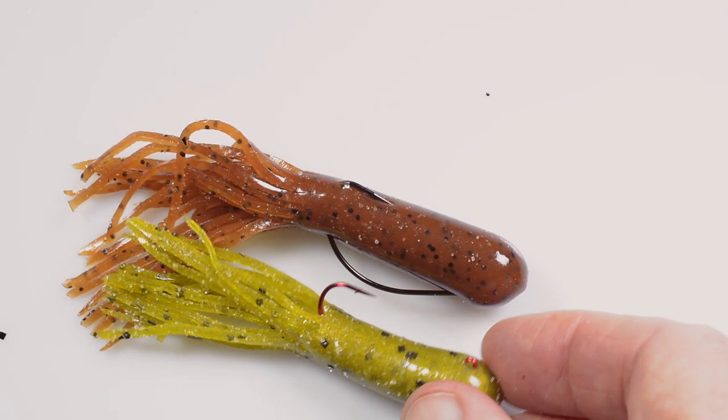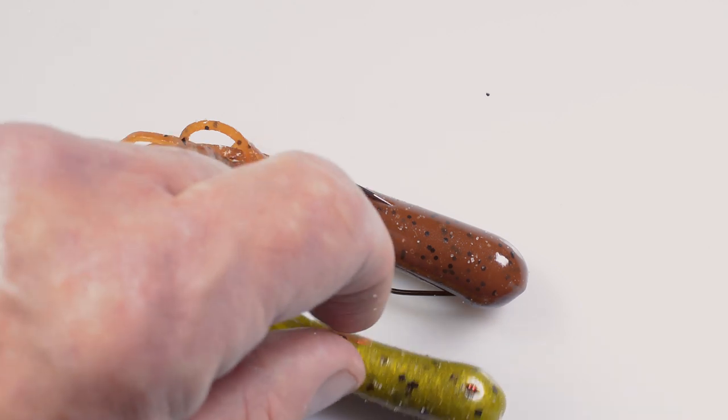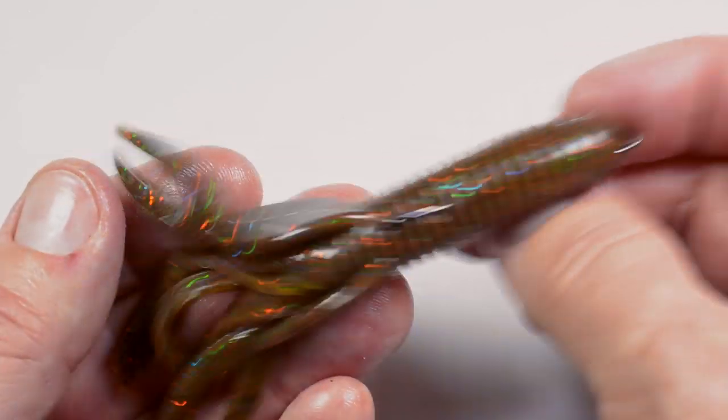One bait, two options. You might also want to check out my videos on how to pimp your tube bait with rattles and stuff. That's all for today guys. Hope you found it useful. Thanks for watching.